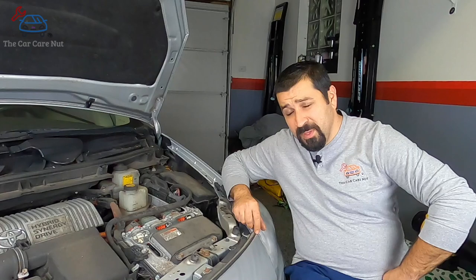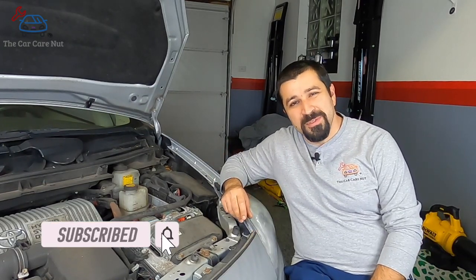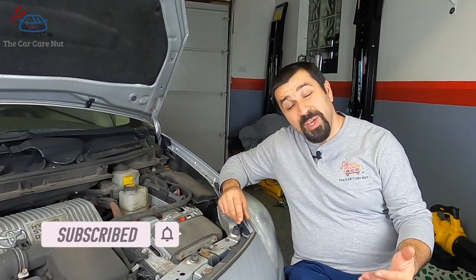Hello and welcome to the Car Caronaut channel. In today's video we're going to be continuing our series about how Toyota hybrids work, focusing on the true brains of the operation: the inverter. If you're new to the channel, consider subscribing and check out some of my other videos. If you're a returning subscriber, thank you so much for watching — let's dig right into this.